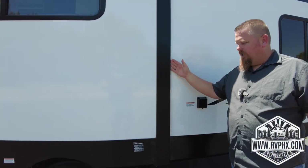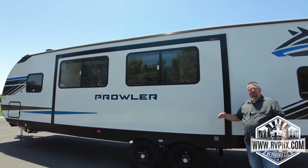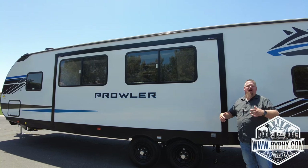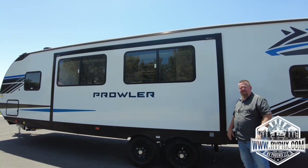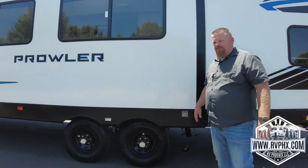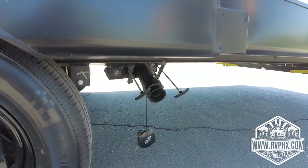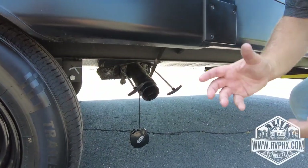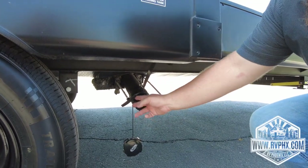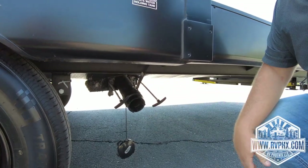Right here is a large slide out — it comes out about four feet. Make sure there's nothing in the way when extending or retracting it. Same thing on the inside: you don't want an ice chest in the way when you go to close it. Coming around to the sewer dump area — you'll screw the sewer hose on, and there are two pull handles: one for the gray water and one for the black water.